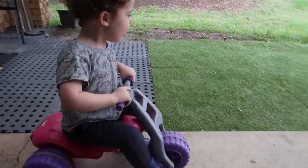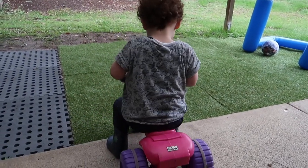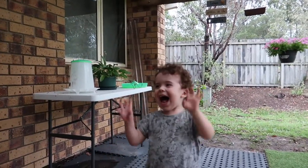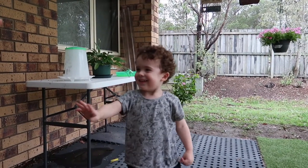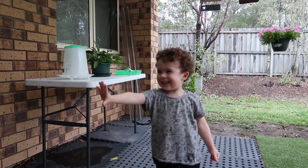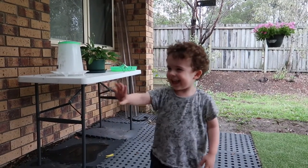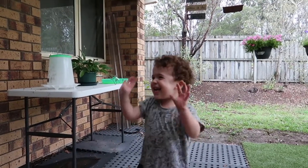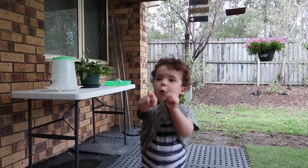Bumps. Really fast. Go. Go. Go, go, go. Noah, one. One. Two. Three. Four. Five. Six. Seven. Eight. Nine. Ten.